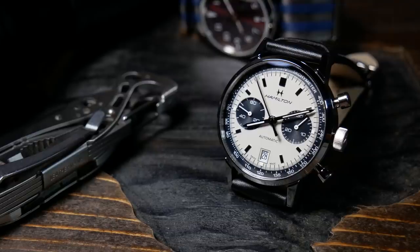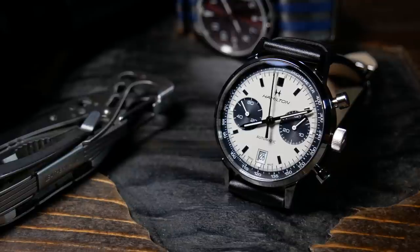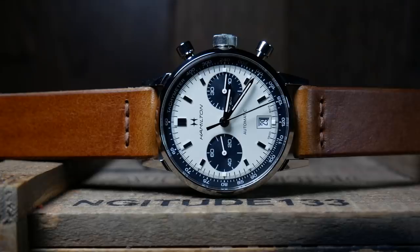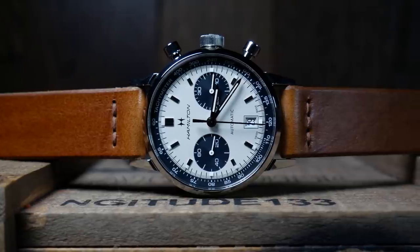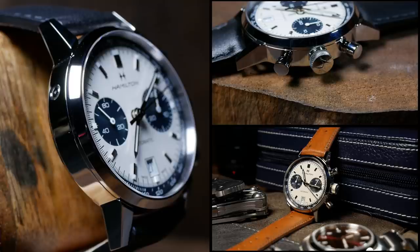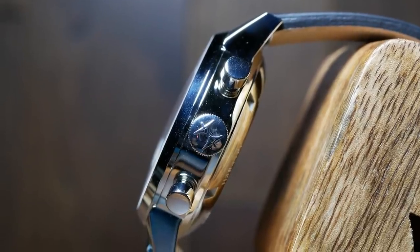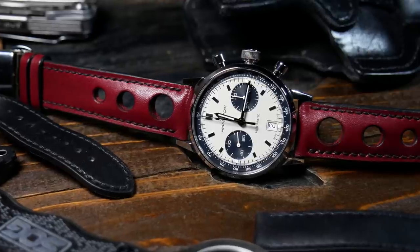Curving the lugs would drastically change the case design, and part of why one wants to buy this is for that connection to the original Chronomatic. The case design itself is rather simple as well as rather polished — practically every inch of this thing is polished. Which does look great and really draws your eyes in, but it also makes it a fingerprint magnet. So if you're a bit OCD, just be prepared to wipe things off every time you pick it up.